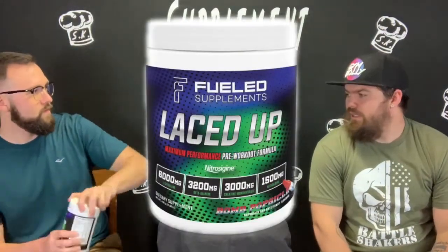Welcome back. So today we got that Laced Up by Fueled Supplements. This is their newest release — they have a whole lot of stuff. This is the first time we're trying their products. We've had a viewer actually request that we do their Blood Rounds, but this is the newest one. There is a lot of chunkies — so, what we got going on?